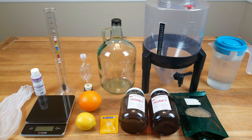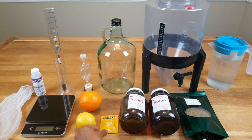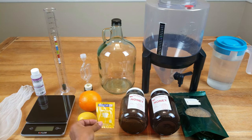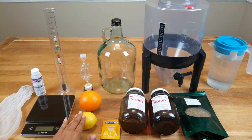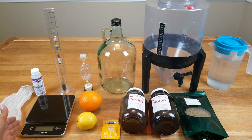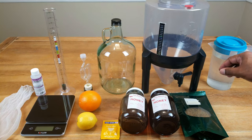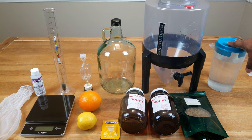To make elderflower mead, we'll be using the following ingredients: dried elderflower, honey, Red Star Premier Blanc yeast, the juice of one lemon, the juice of one orange, a scale, a straining bag. And on the back row, we'll be using enough water to give us one gallon or four liters, depending on how you feel about it.